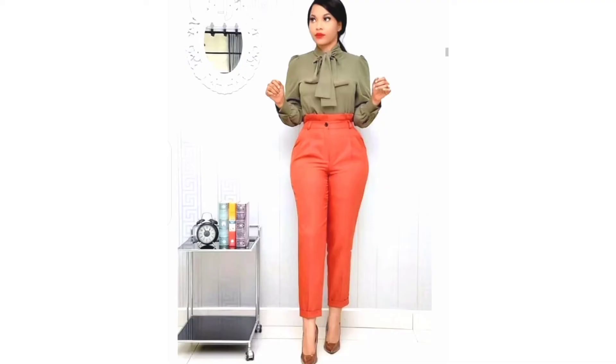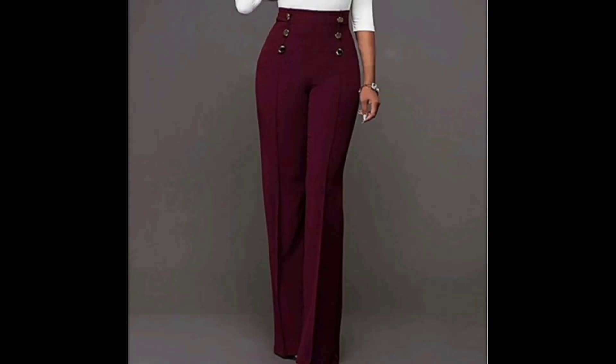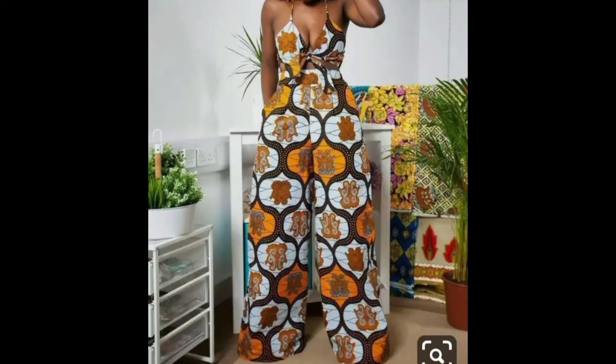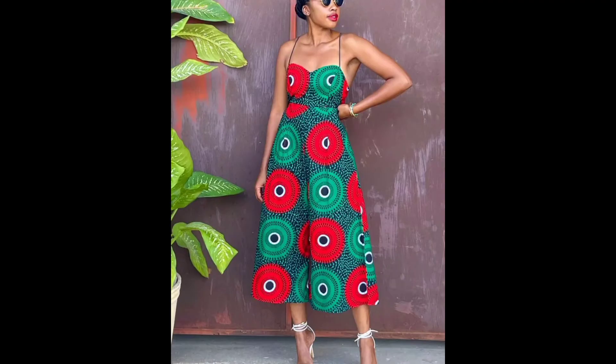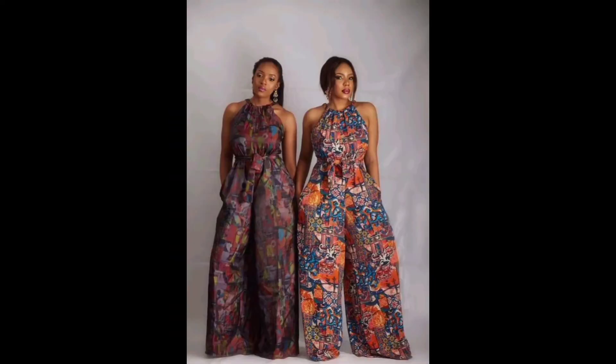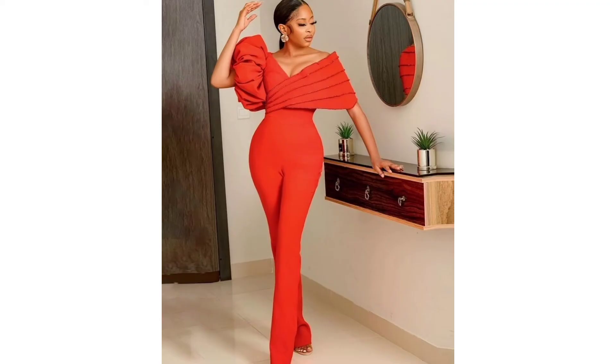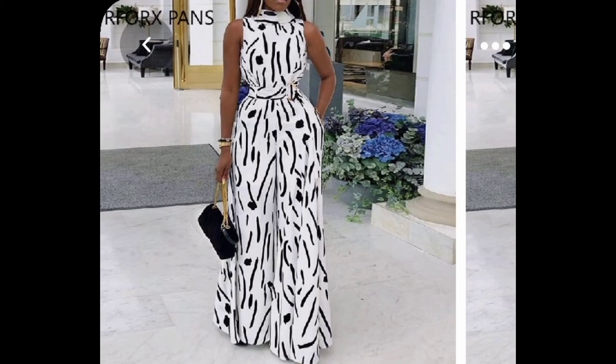We're going to be learning how to make stovepipe pants, which usually have a very fitting silhouette, as well as floor-length palazzos, palazzo jumpsuits, different styles of palazzos, and joggers.